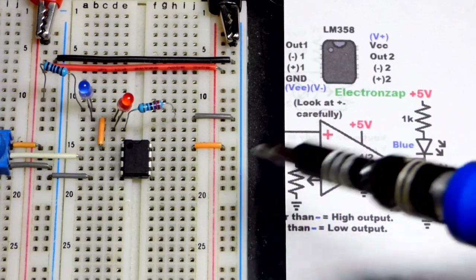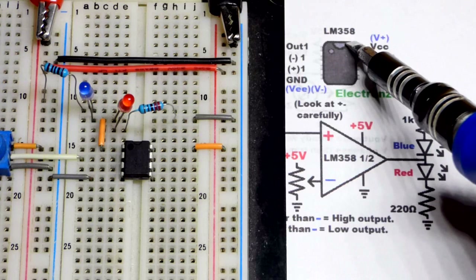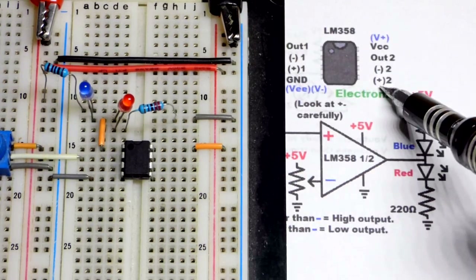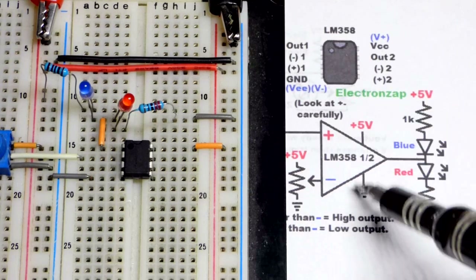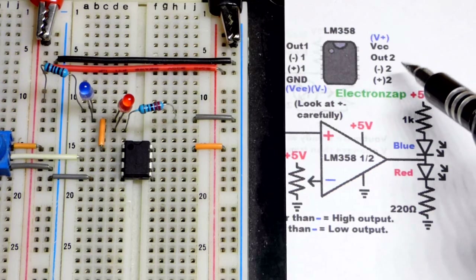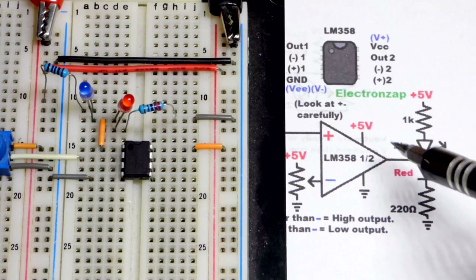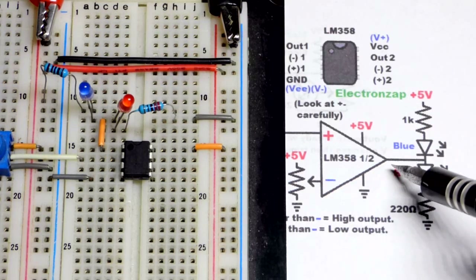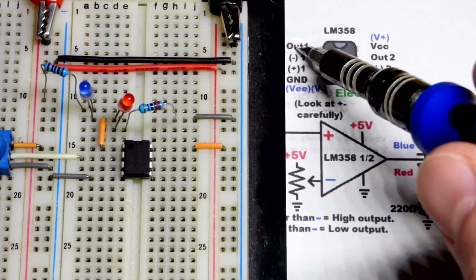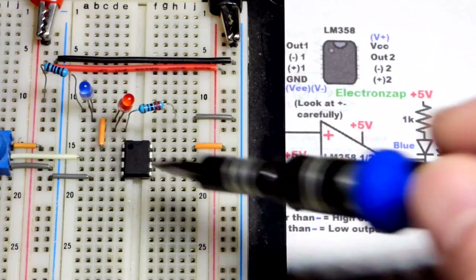Now we're going to do a step-by-step build. I've removed the light dependent resistor and the fixed value resistor for now. We're using the LM358 op-amp — there are two of them within the integrated circuit, but we're only going to use one. You'll see 'LM358 1 out of 2'; if using a second one you'd see '2 out of 2'.